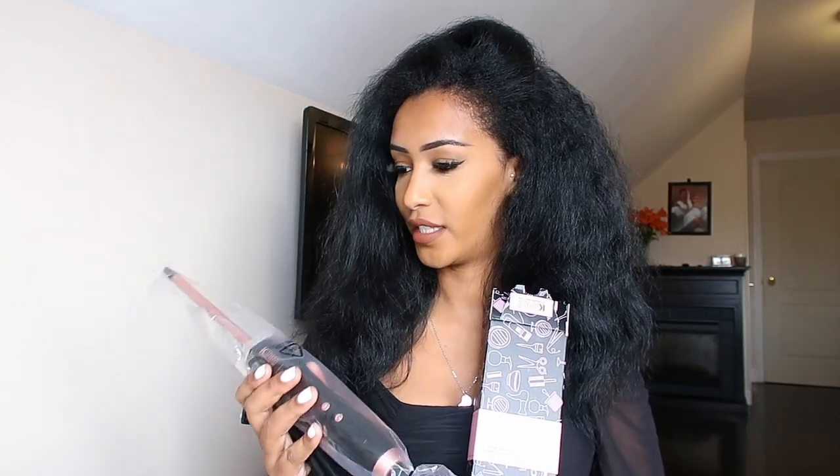I'm just gonna open this up — wow, it's smaller than I thought, actually super tiny. That's what I wanted. It comes with gloves and goes up to 420 degrees, which is pretty hot. I'm probably gonna be curling my hair on 420.